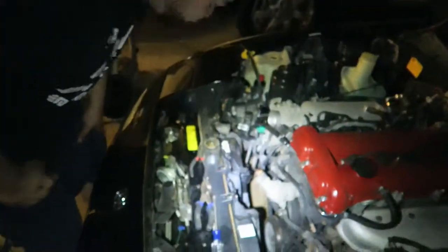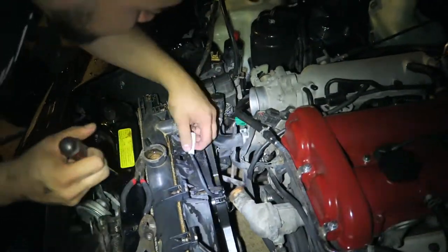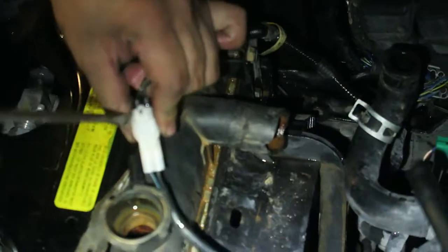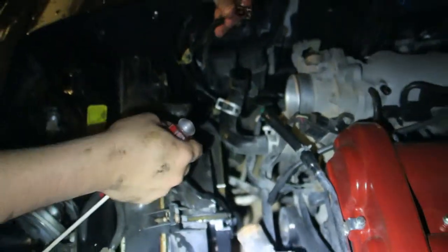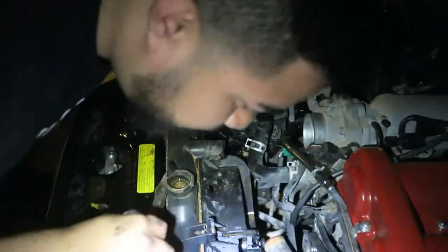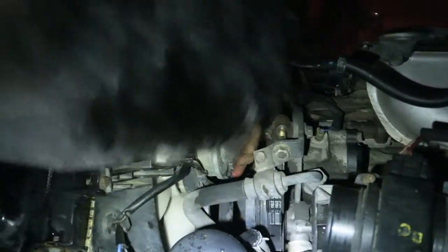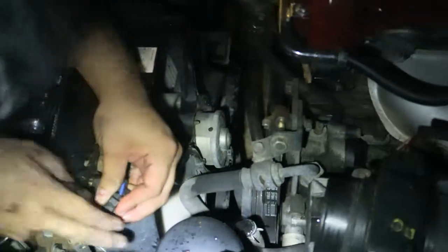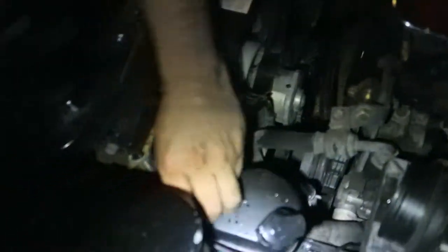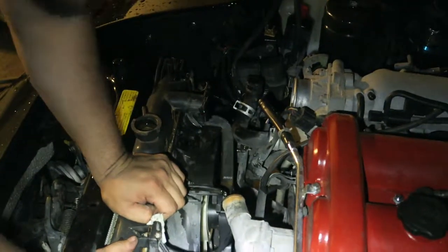Now that we've got that out and undid this part, we're going to remove any electrical lines that are on the radiator. That was easy - that was too easy, which is a little concerning. There should be another one here for this fan - yeah, it's this one, and this one looks like it has a stronger connection.